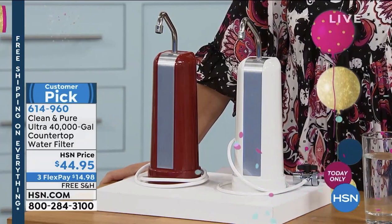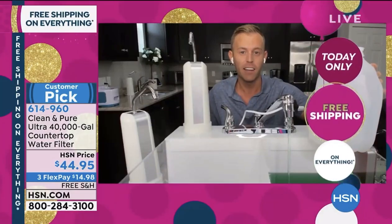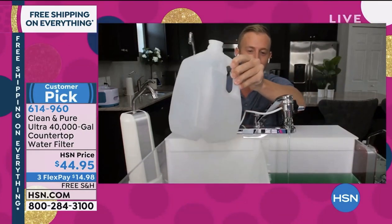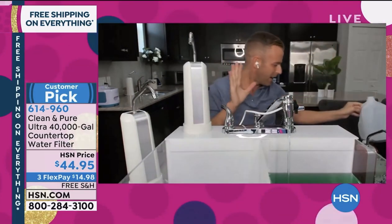They're not required to tell you anything about their filtration at all. And if those bottles cost you a buck, you're spending a lot of money. It's over 40,000 of these. The value is crazy.